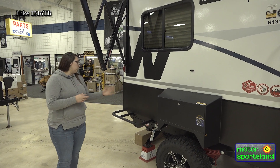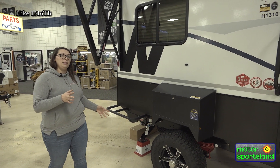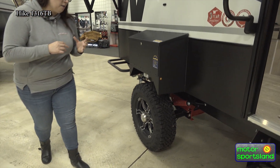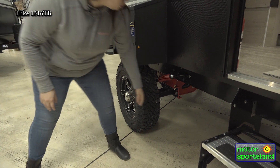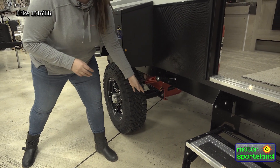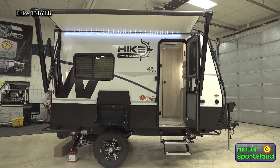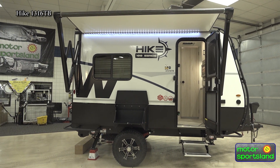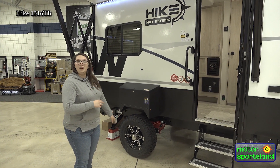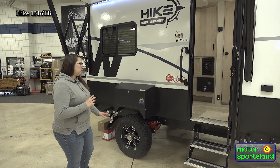Walking around the outside, you've got the propane quick connect. Electric stabilizer jacks — these things have an independent suspension system, so they are going to independently work tire to tire. You have a massive amount of clearance here. From the frame to the ground you are going to have 12 inches of clearance. From the midpoint to the ground, you're going to have 17 inches of clearance. In a travel trailer, that is going to make a huge difference on where you get to take this thing — a little more off-roading and backwoods adventures.